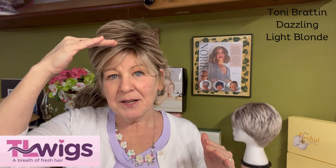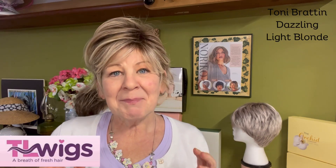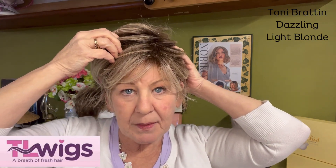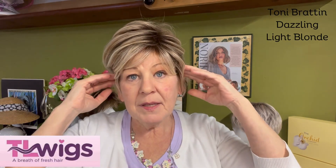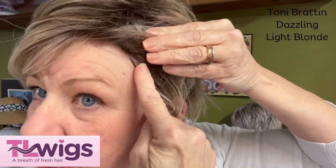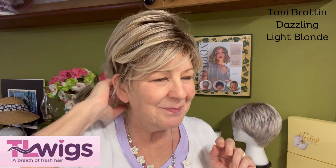It's a basic cap, so there's no lace front, no mono part, no mono top — but the comfort in this cap is spectacular. They did put a felt pad here in the front, and the ear tabs are open but they wrapped the hair around them, which I think gives a more realistic look and better coverage. It does come right down to the side — there's the covered ear tab. For all my ear-tucking friends, fear not, this is tuckable and she looks darn cute tucked too.